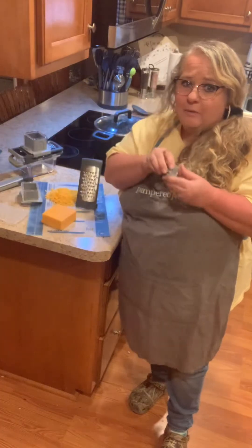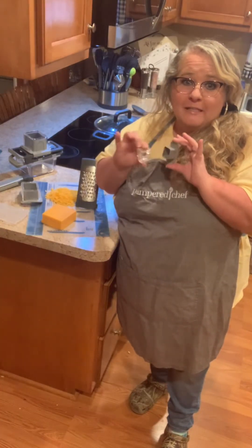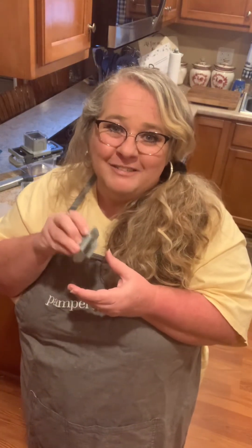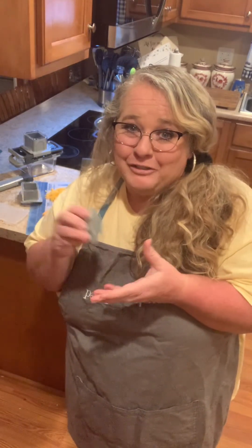Now I'll be honest with you — to begin with, when I first got these graters, I used the food holder and the plunger to grate. But once I got used to the grater and knew what I was doing, I do not use these. But for safety reasons, we are told to make sure to use these, and if you don't, that's at your own risk.